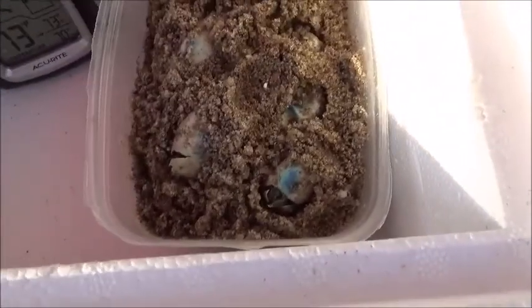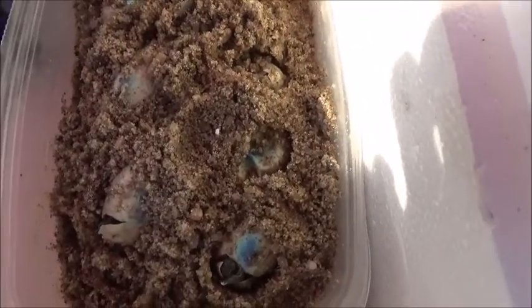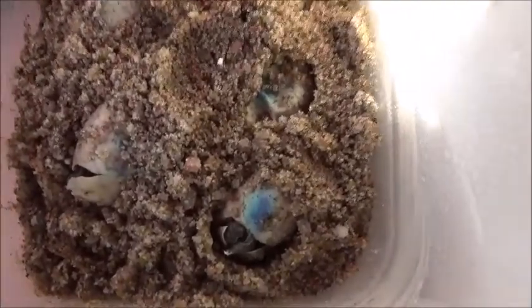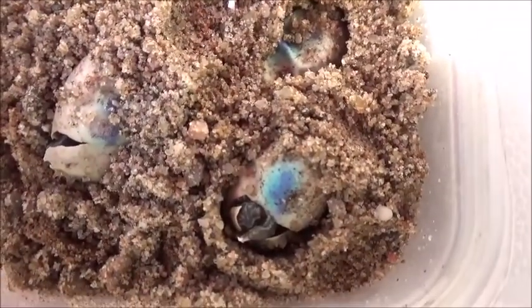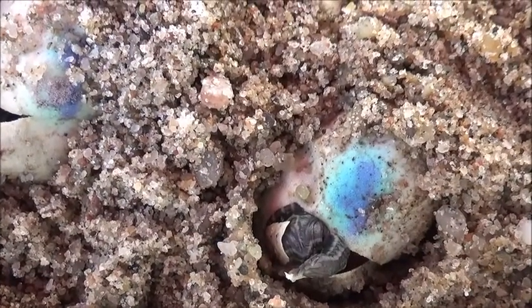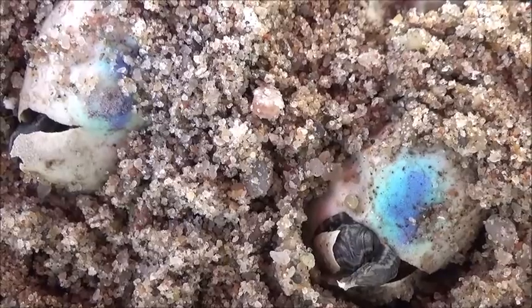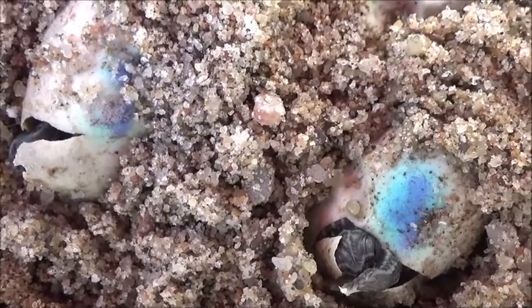I put the eggs in wet sand, and like I said it's been since June 2nd — and I noticed today they're starting to hatch. I'm not even sure what kind they are. There were seven eggs; I don't know if the raccoon got any, but they're all starting to hatch.